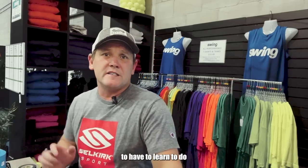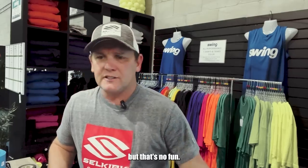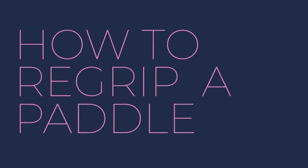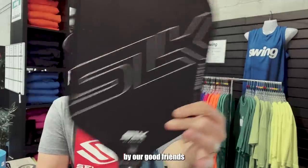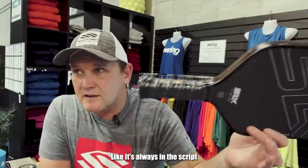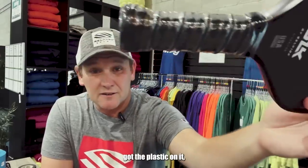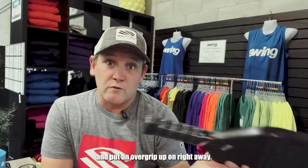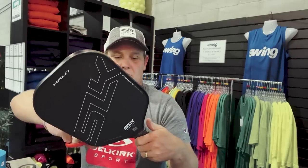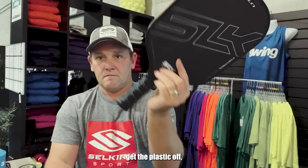If you're going to play much pickleball, one of the things you're going to have to learn is how to re-grip your own paddle. Let's do a little paddle re-gripping tutorial. I just got a brand new paddle sent to me by our good friends over at Selkirk — this is the SLK Halo. The grips when they come are always nice, but everyone's got their preference and their certain feel. So what I like to do is even when a paddle comes brand new with the plastic still on it, I like to take that off and put an overgrip on right away. Once you get the plastic off, you are ready to go.